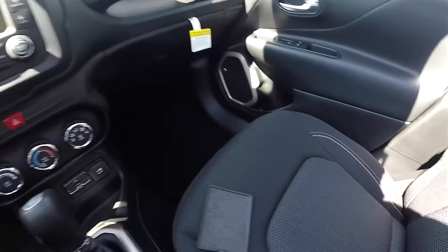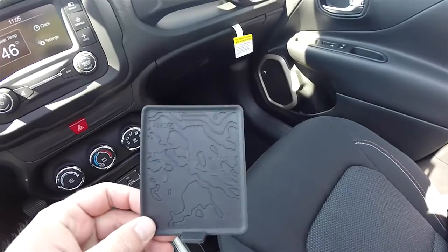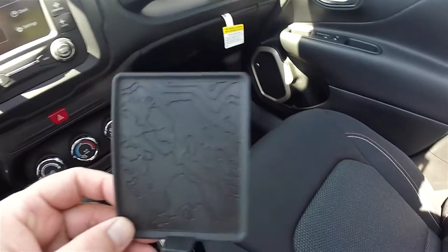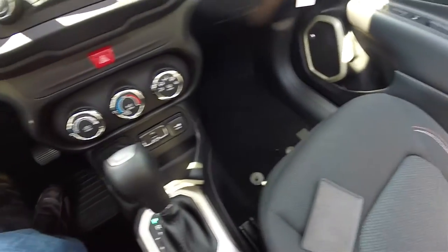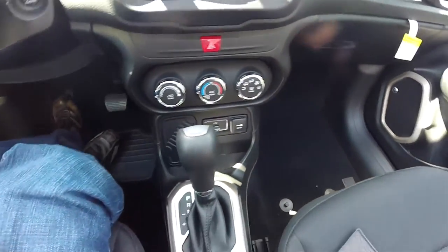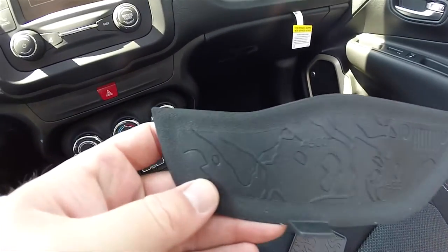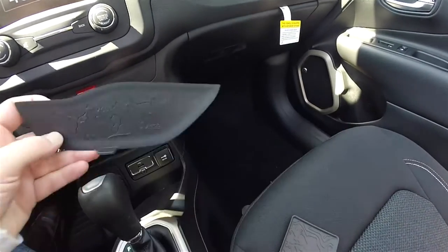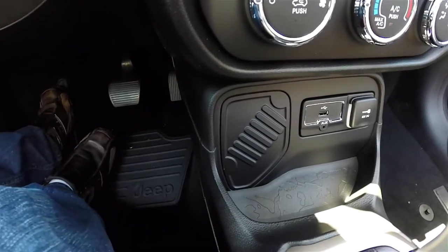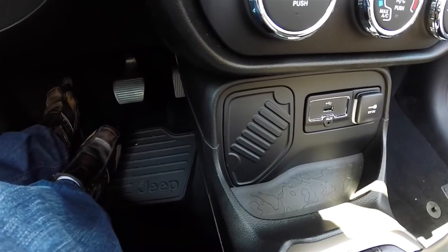Some of the neat little styling elements inside the Renegade: the liner for the center armrest storage has a terrain map, which is a nice touch. You've also got the Jeep logo, and where a four-wheel drive model would have the select terrain controller, there's another Jeep logo here.